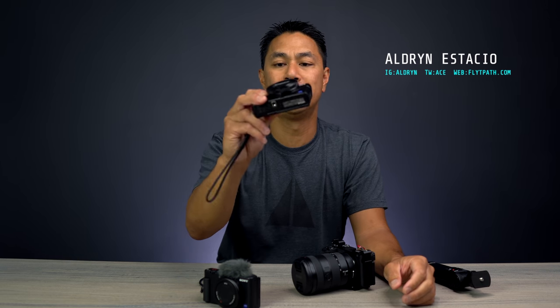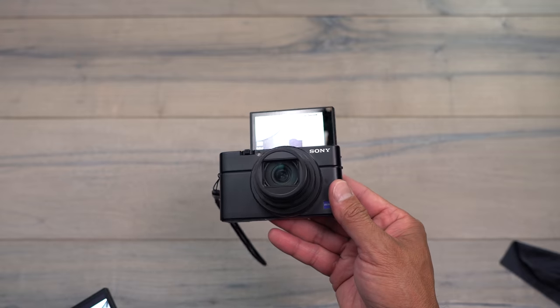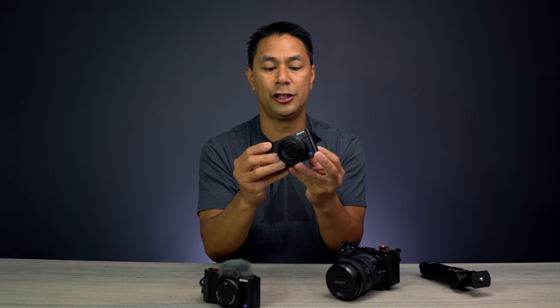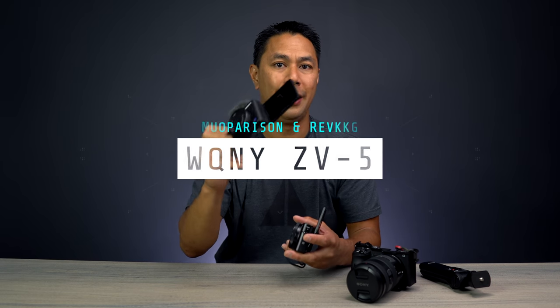I've been shooting with the RX100 Mark 7, one of Sony's latest compact cameras. I've also been using the A6600, and I'm filming right now with the A6400. When I first got the RX100 Mark 7 I was impressed with all the features it had. It's one of those point-and-shoot cameras you want to pick up if you're on the go and want higher quality content compared to your mobile phone. This video is about the new Sony ZV-1, and — spoiler — it's really made for content creators compared to the RX100 Mark 7.